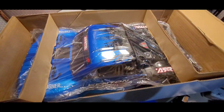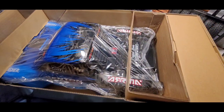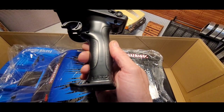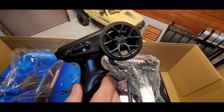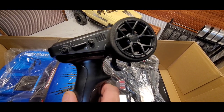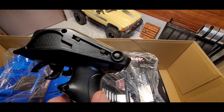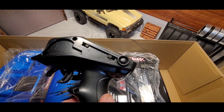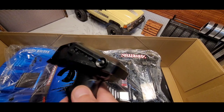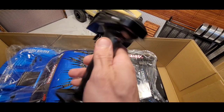Oh, that body's huge! Here's the radio — just an SLT2. It has steering trim and steering dual rate.